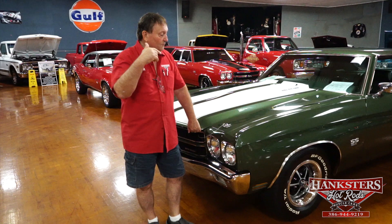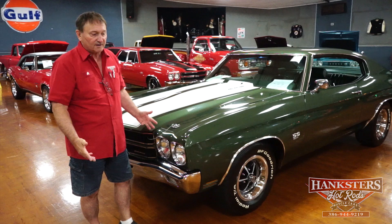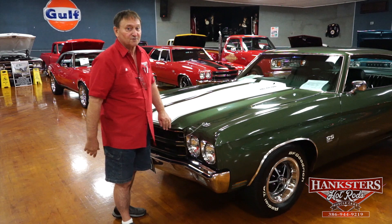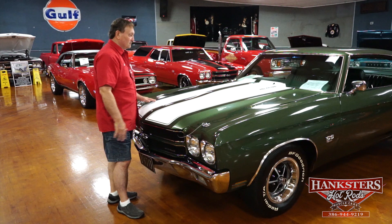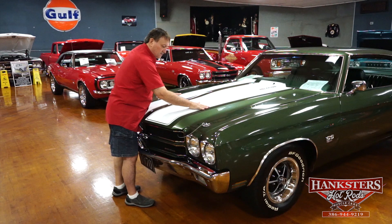Here at Hankster's in Daytona Beach, Florida, we're looking at a 1970 396 SS Chevelle — the real deal, the correct color, the way the car left the factory. We just went over the engine compartment. It's not a clone, not an engine transplant — it's the real deal, with the original build sheet from General Motors. Paint, fit, and finish on this car is absolutely exemplary. Everything's been cleared over — the stripes have been painted on and then cleared, so everything is smooth with no edges or lines anywhere.